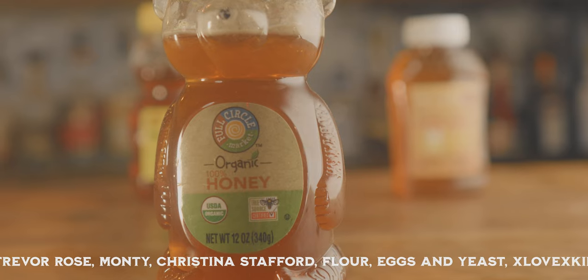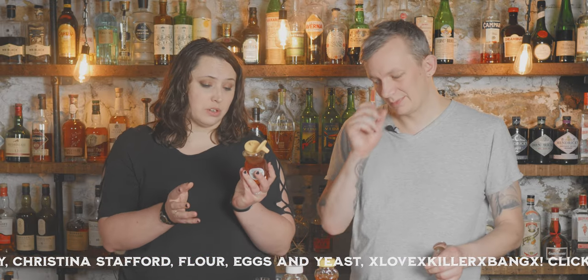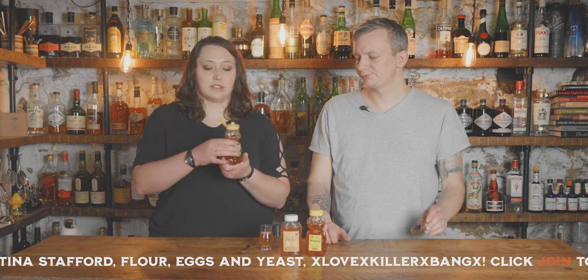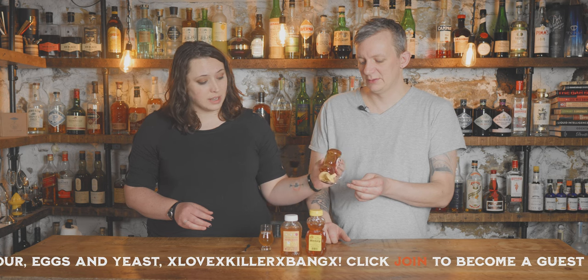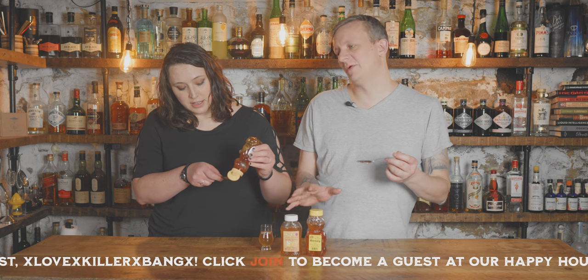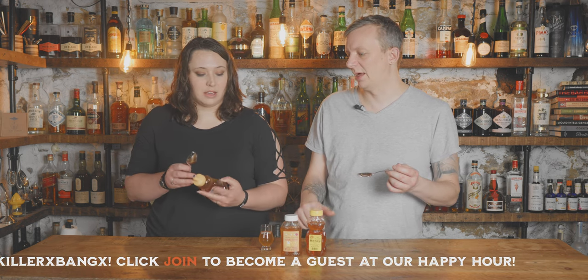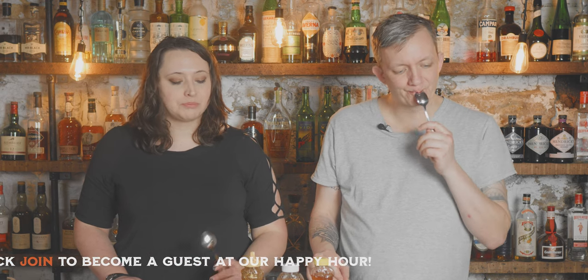This is the Full Circle Organic 100% Honey, and it is True Source Certified, so I believe this could be a honey without additives. But we won't know because they don't have to tell us. All of them were pretty similar in price, from $5 to $7. This is a mild honey — it's very mild. It's sweet, but I don't get any of the floral honey notes that you get in some other honeys.